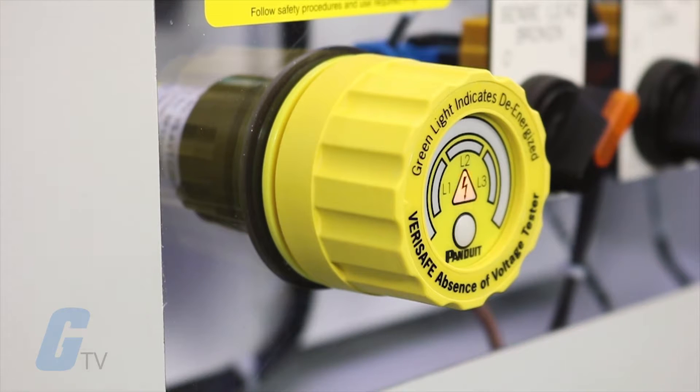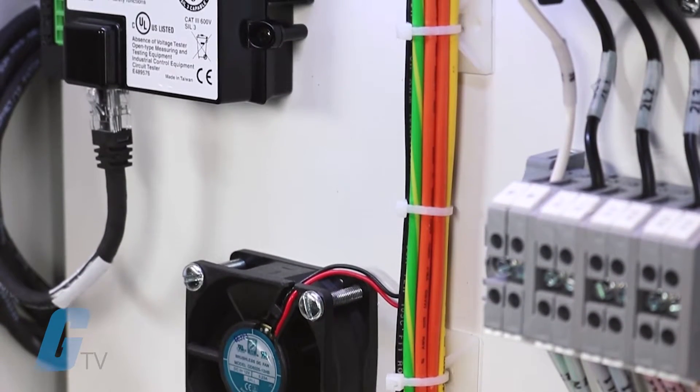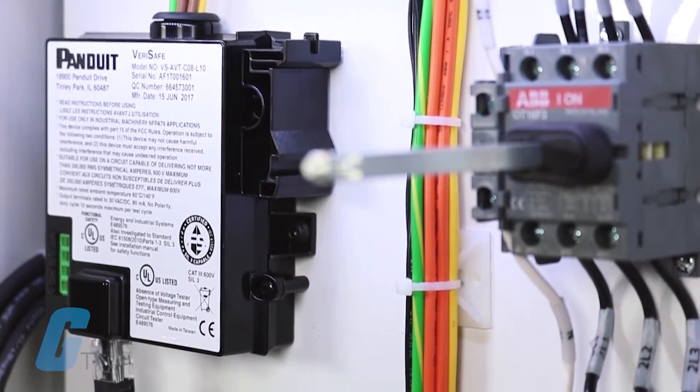VeriSafe is easy to use. All you need to do to initiate a test is to press the test button on the unit, and no additional tools are required after the initial installation. It is designed for testing three-phase circuits up to 600 volts and can be installed on the line or load side of an electrical disconnect.